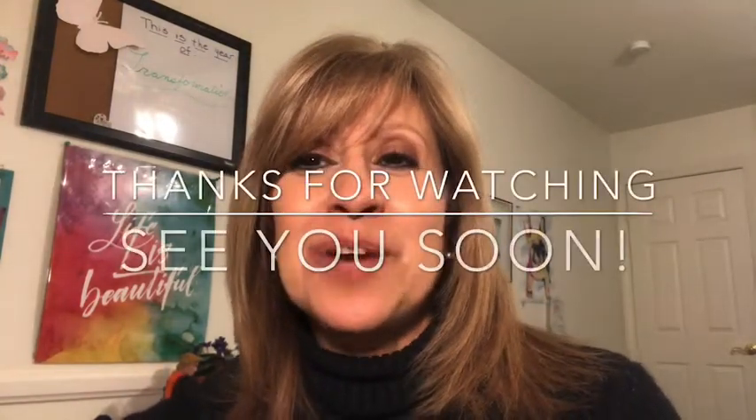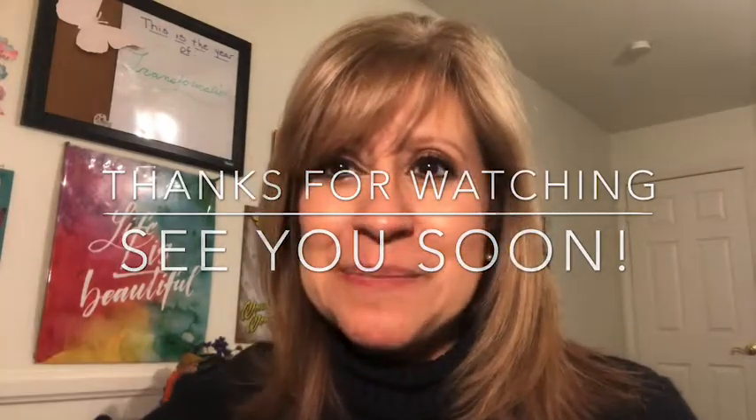Alright guys, that's it for me tonight. I hope you're having a wonderful holiday season. I want to thank Miranda and Britney again for inviting me to this collab. I'll see you next time — love you guys, bye!